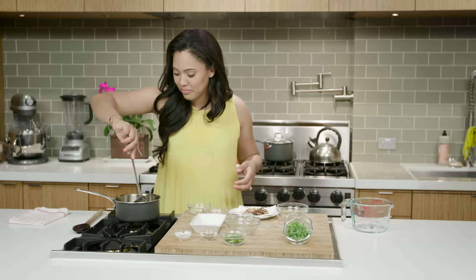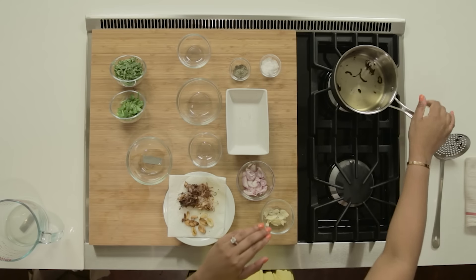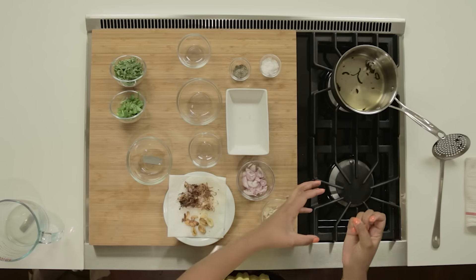The last little ingredient that I'm gonna add in is some freshly sliced jalapeños — adds a little spiciness. I'm gonna put this oil on the back burner. I don't wanna get rid of it because now it's infused with all of that shallot and garlic goodness. I'm gonna strain that and use it for future dishes.